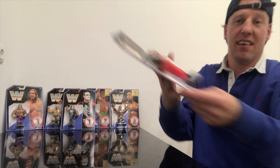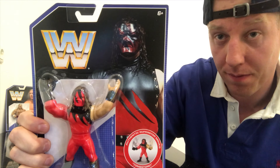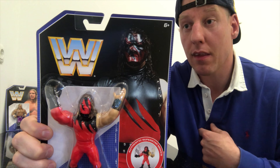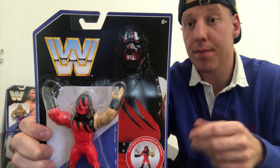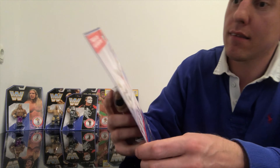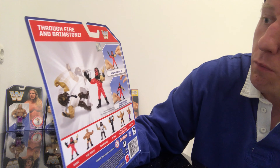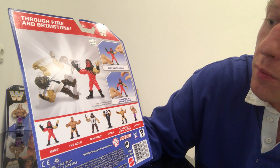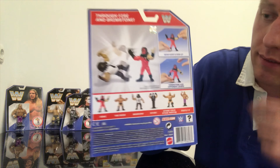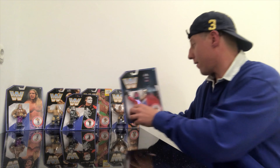It has to be Kane. Kane does the Tombstone. This is Undertaker's younger brother, back in the 90s and also through the beginning of the 2000s. At the back it says 'Through Fire and Brimstone.' Move Kane's arm up and tombstone his opponent down. And here are all the other figures out of this series.